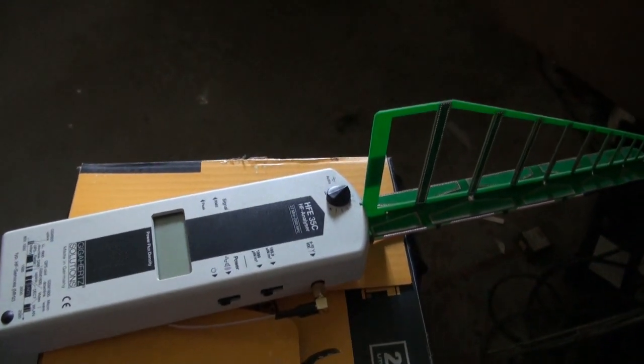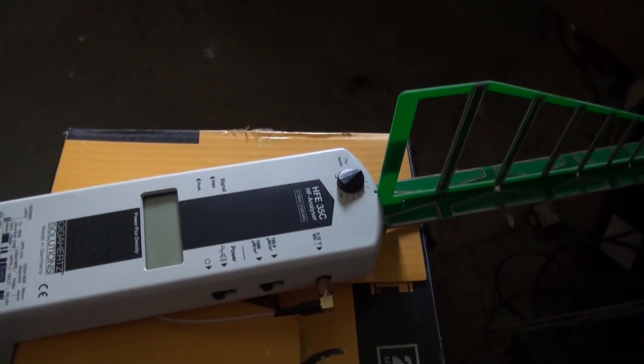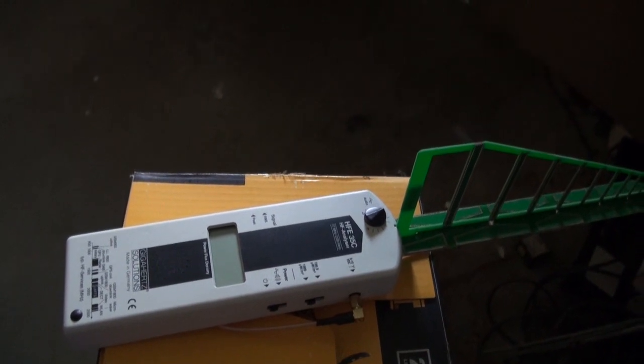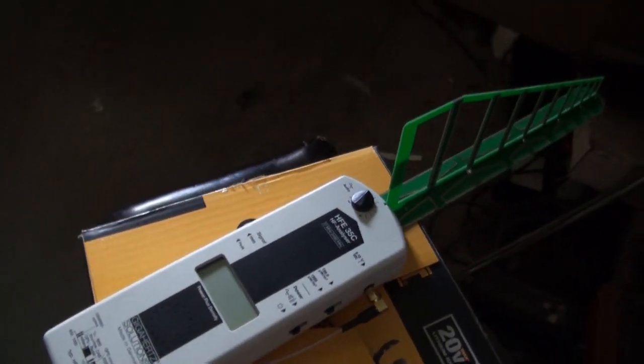The meter used in this test is the Gigahertz Solutions HFE35C. It can be used to detect high frequency radiation from things like a cell tower, a cell phone, a wireless router, or a smart meter.